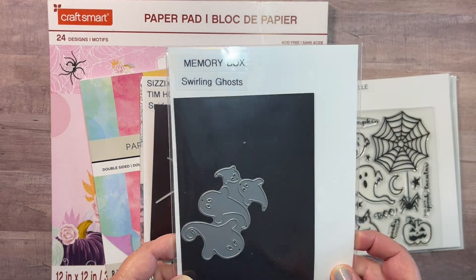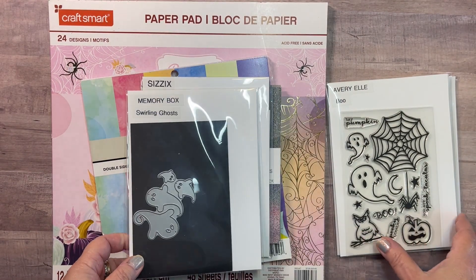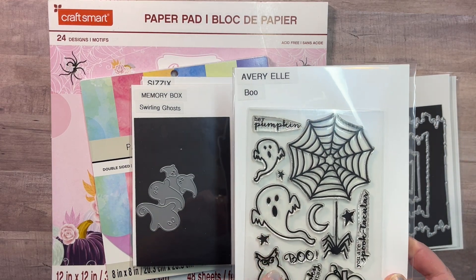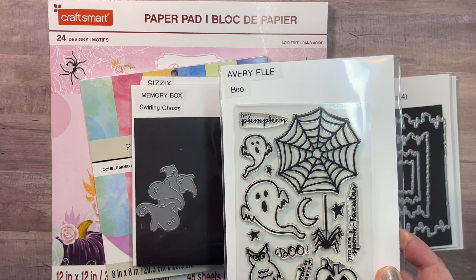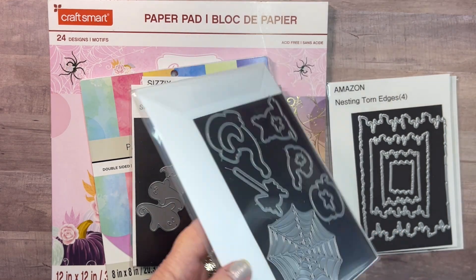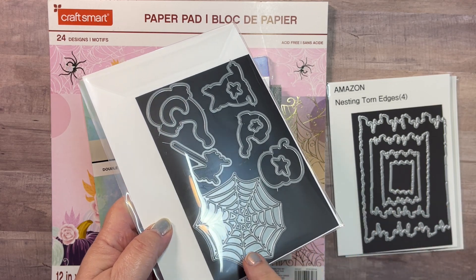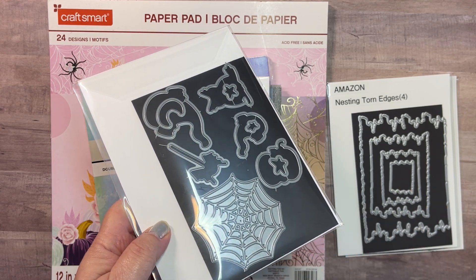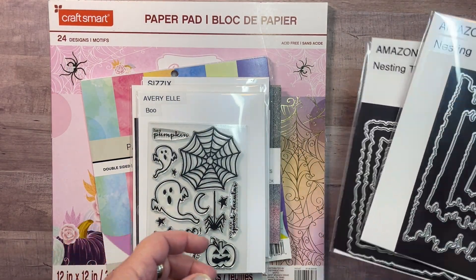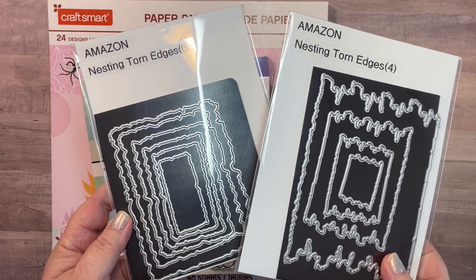This is one of my favorite ghost dies, and this is from Memory Box — it's Swirling Ghosts. I also used the Avery Elle spider web from their Boo collection. I have the coordinating dies, of course. I didn't do any stamping, but I did use the spider web die. And then a couple of nesting torn edge dies that I picked up on Amazon.